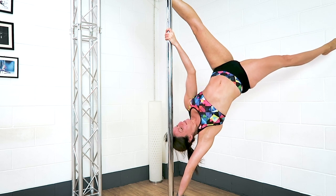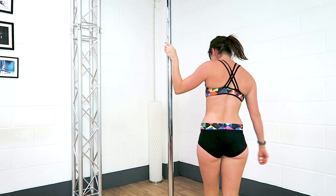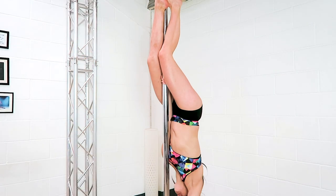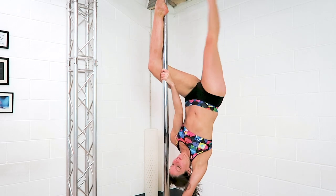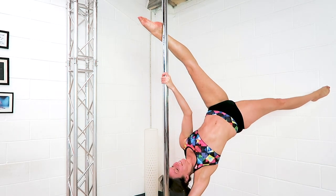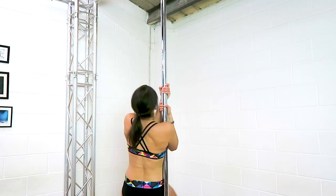Tip number three: your front leg. The hardest part of this can be getting that front leg to a position where you can keep it straight. As you start to straighten it out, you want to turn that top knee away from the pole and then start to extend the leg. If you don't turn that knee out from the pole, you get caught on your calf — so turn the knee away from the pole and start to straighten the leg.